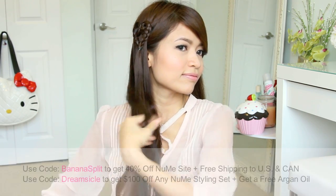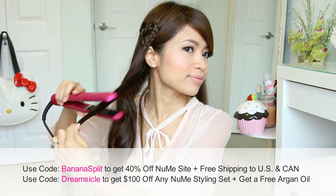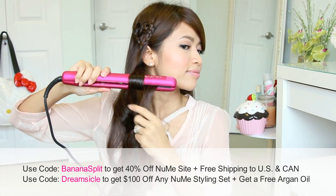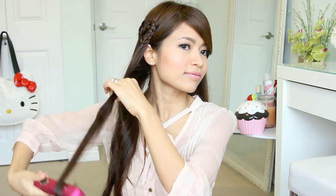If you don't own a flat iron, I can recommend this one — right now NuMe is having 40% off the entire site, which includes this Mega Star Flat Iron. You also get free shipping within Canada and the US if you use the coupon code BANANASPLIT, or use code DREAMSICLE to get $100 off any NuMe styling sets and a free bottle of argan oil. I'll put links and discount codes in the video description below.